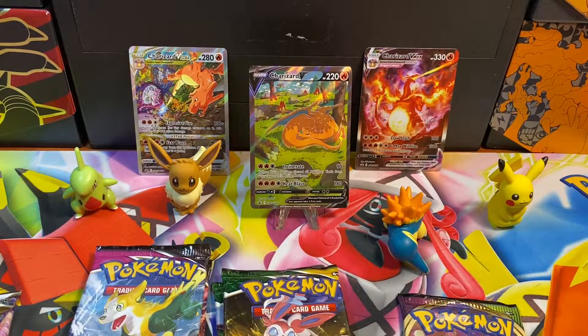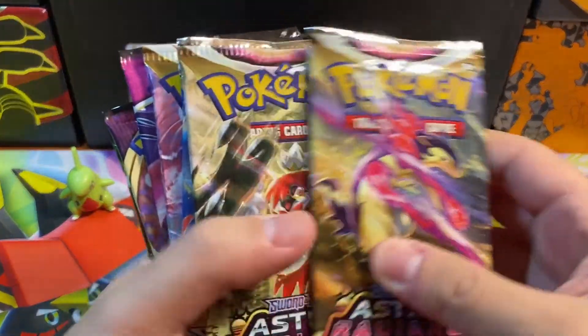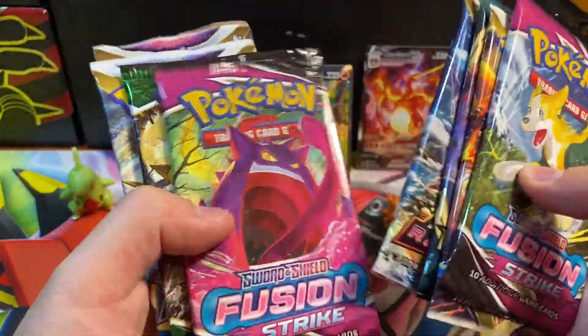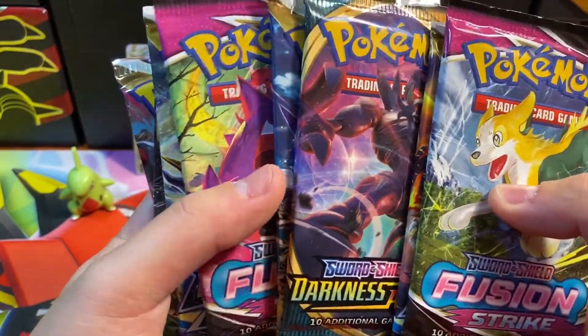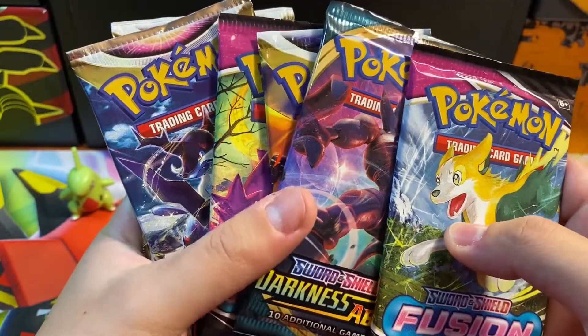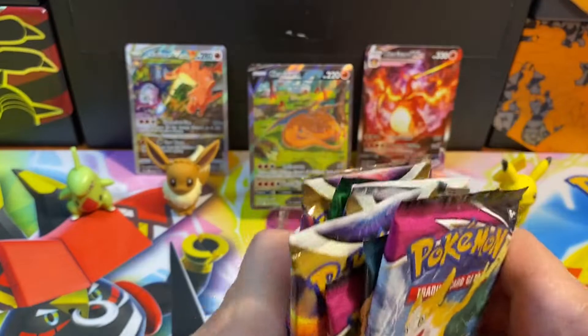Let's take one of each so that's six, and we need two more — let's do one Brilliant Stars and one Fusion Strikes to get it out of the way. The rest will be opened in another video coming up soon. So today we've got Fusion Strikes, Brilliant Stars, Darkness Ablaze, Astral Radiance, Fusion Strikes, Evolving Skies, Brilliant Stars, and Lost Origin. We'll end on Lost Origin. Let's settle on a good pack order — lots of bangers coming up in the back half.